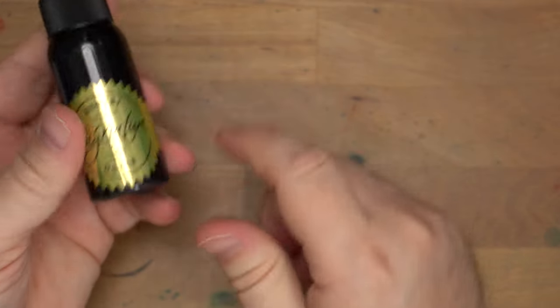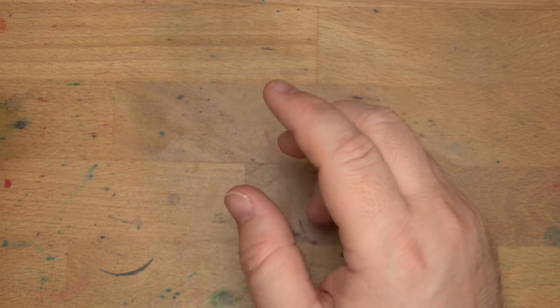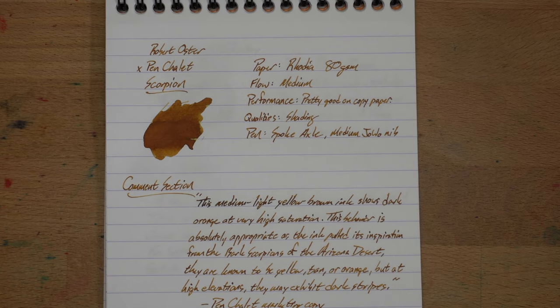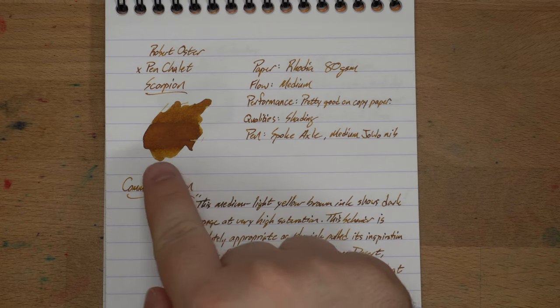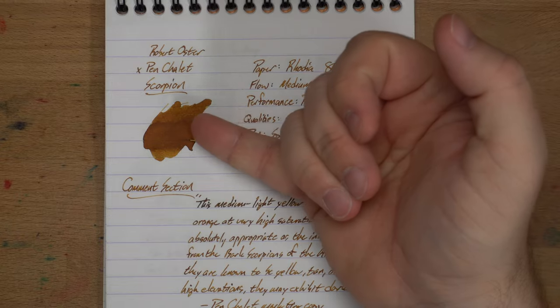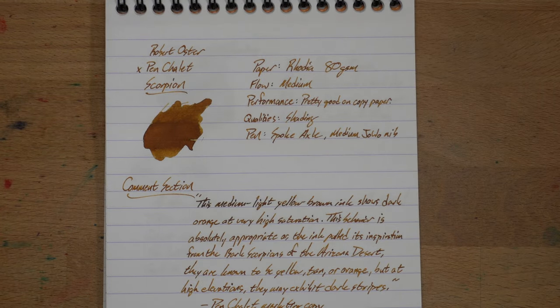Really nice. Sometimes golden browns from Robert Oster have been, in my experience, a bit on the dry side. This one is not — this one is straight-up medium, I think. It flows really nicely. It has all these colors in it: yellows and some browns. They say there's a bit of orange, and I think I see a little bit of orange in here as well, but not a whole lot, so I wouldn't count on this being an orange.